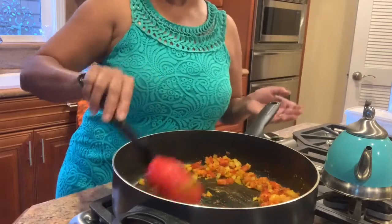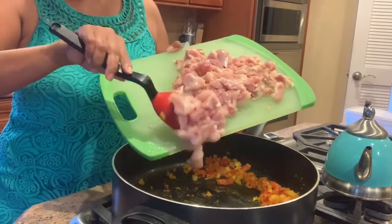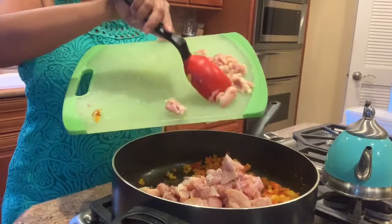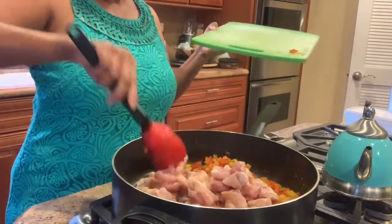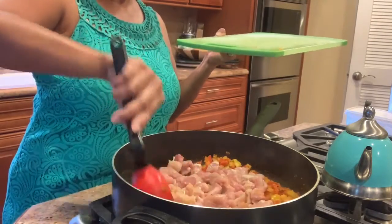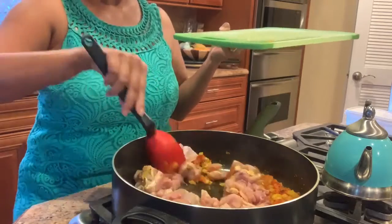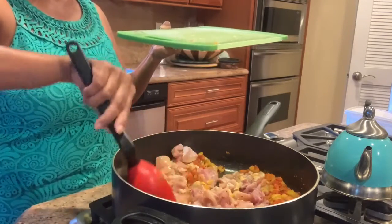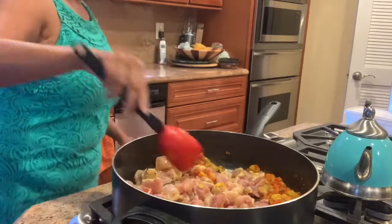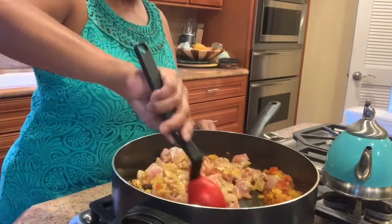I push it off to the side and make room in the center of the pan for the pound of chicken thigh that I've cubed, spreading it around in the pan. It takes just a little more than five minutes to cook through.